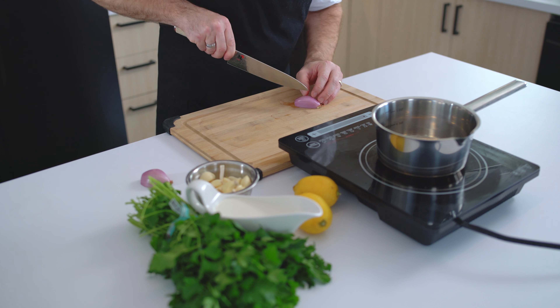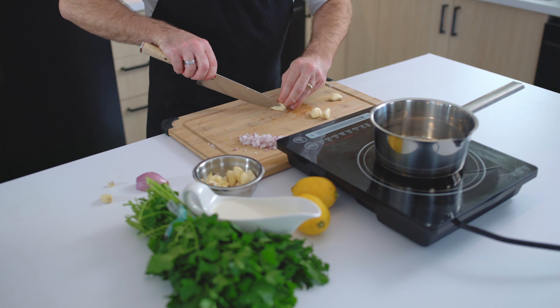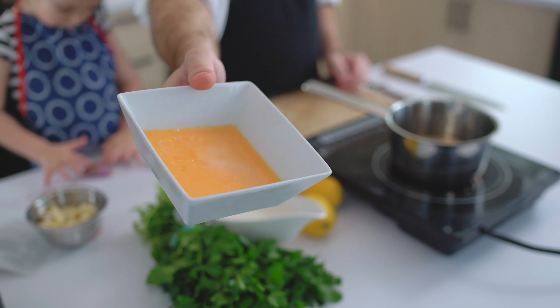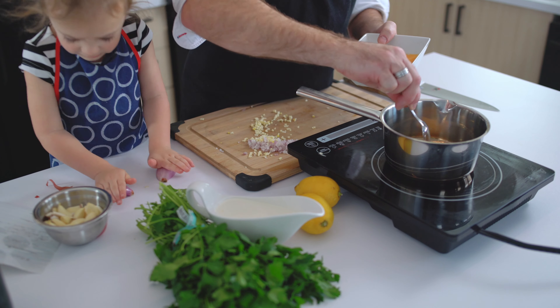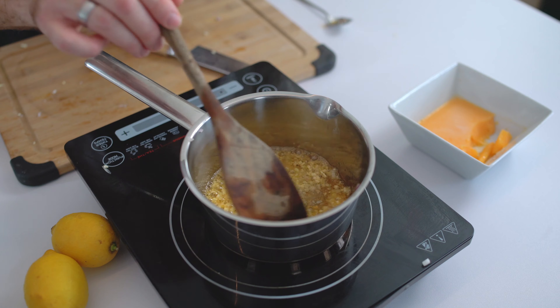Now for the sauce, cut 1 shallot and 4 cloves of garlic. You will need some lobster butter — I will also put a link to the video showing how to make this delicious lobster butter from the shells. Put it in a saucepan at medium heat and when it melts, add your garlic and shallots. The smell of that is just mind-blowing.